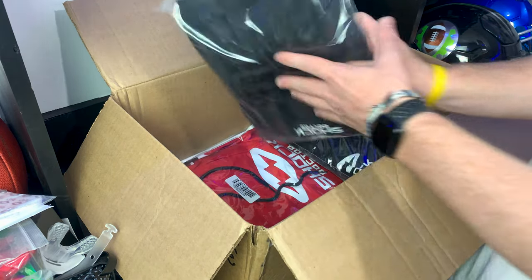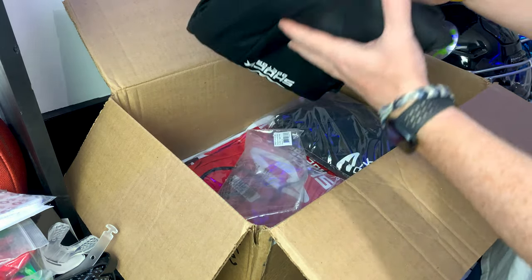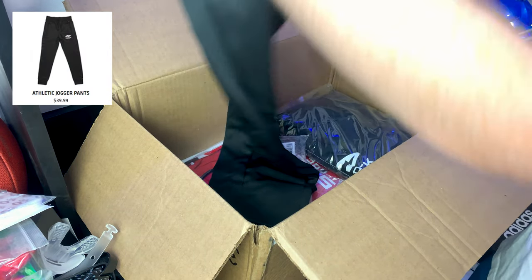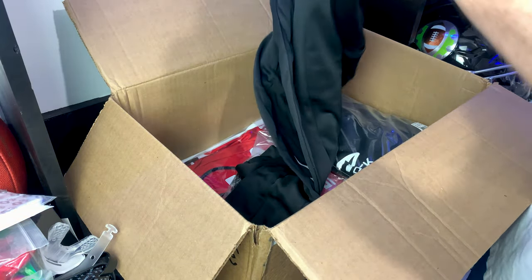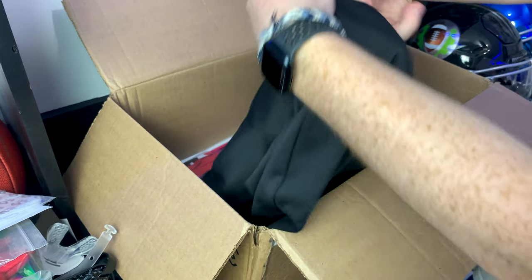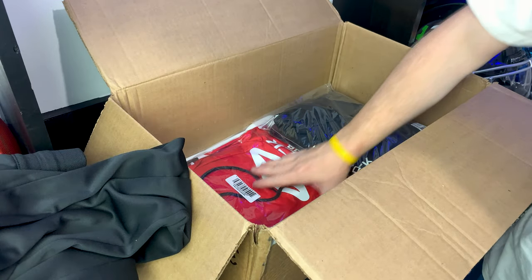We're getting to the bottom of the box with some cool clothing accessories. These are Shock Doctor joggers — I love joggers. These are fire! Nice and thick material, which is great because I'm up in New England and the weather gets pretty chilly. You've got some nice side pockets, a small pocket, and zipper pockets — pretty cool.